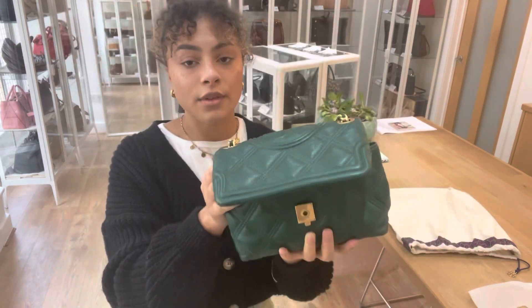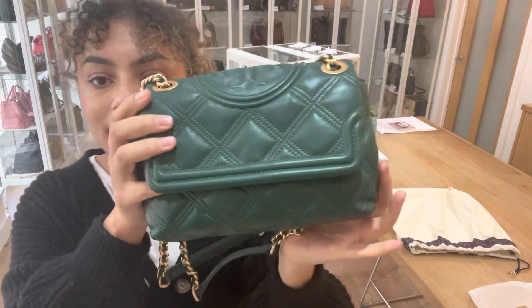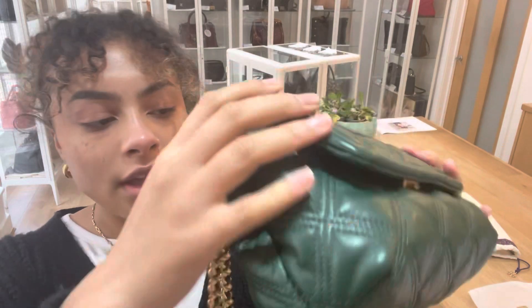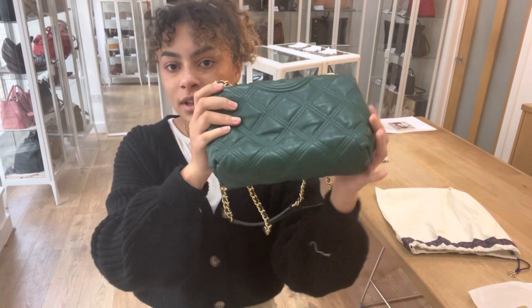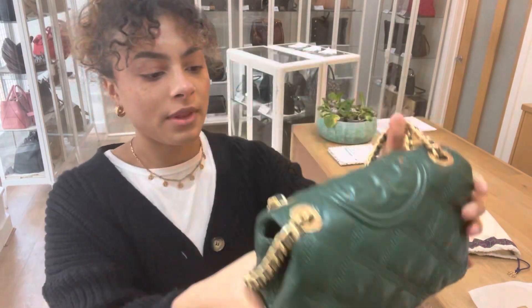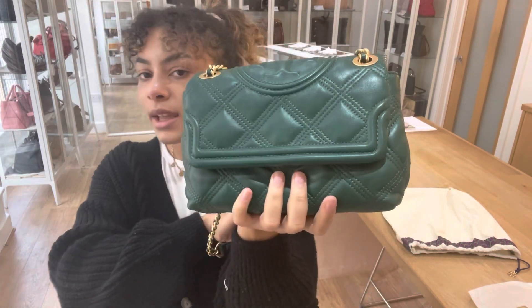So the condition of this bag, we've called it very good all around. The exterior is gorgeous — there's no particular marks or anything like that to show you. But you can see it is super soft leather and you'd expect it to kind of lose a bit of its shape. You can just tell that it's not brand new, that's why we've called it very good. But it is gorgeous.